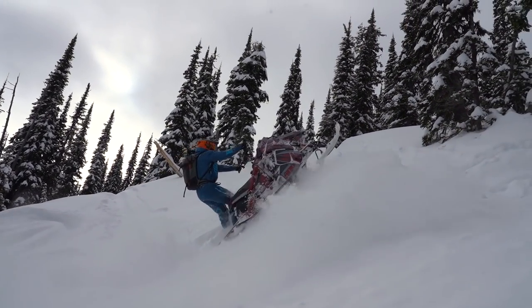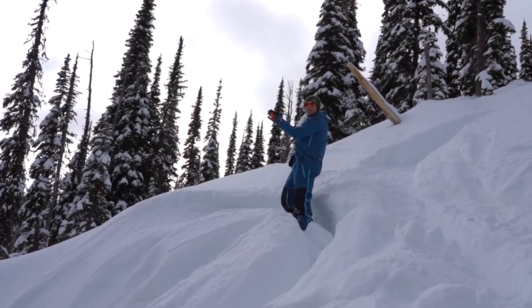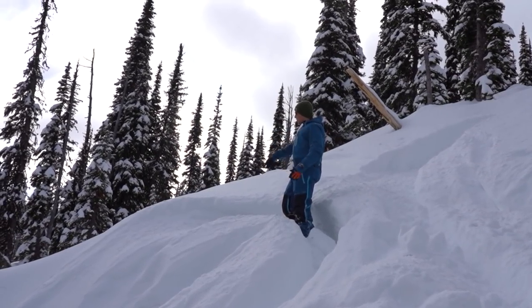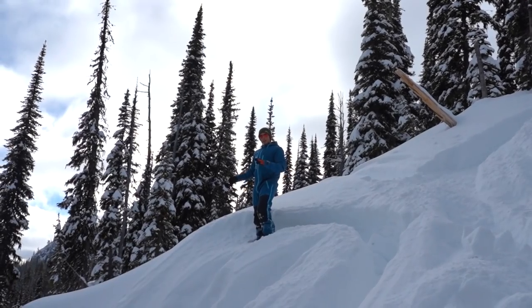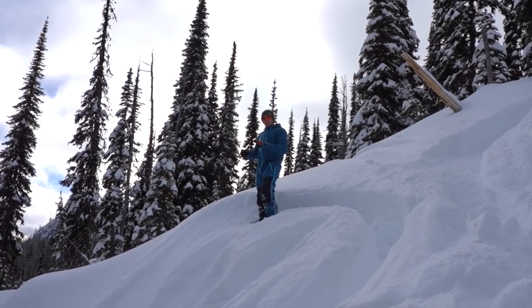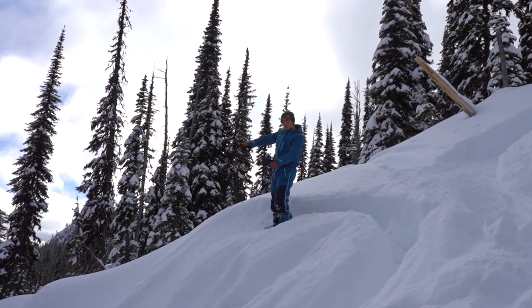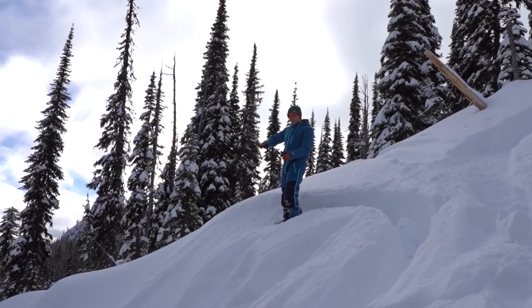As you can see, I'm letting off the throttle around this corner and just kind of letting gravity and the sled do the work and follow around. At this point, it's all about gravity — letting the track just idle or spin a little bit but not spin out of control. Let it kind of chew its way down and let gravity pull the sled back down onto edge.